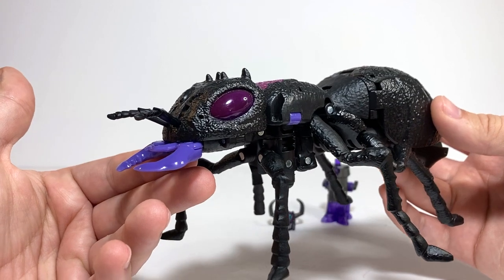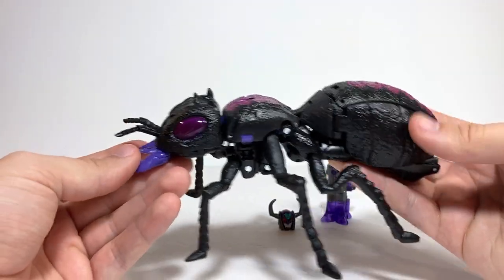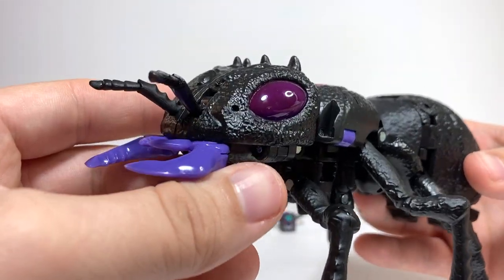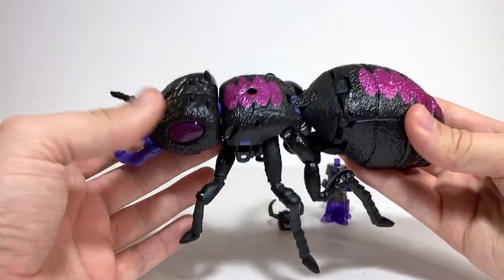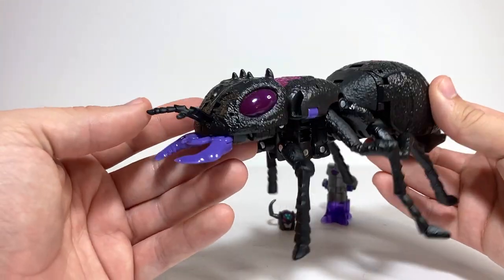She looks pretty good in her ant mode here. And yes, I said she, because the original character was another female Predacon, which is nice to see always. It looks pretty good in the ant mode. I love the translucent purple used for the eyes — I think that works really well. She has her nice metallic pink kind of stripes on the top there, which obviously is not as accurate to an actual black ant, but still looks pretty good.